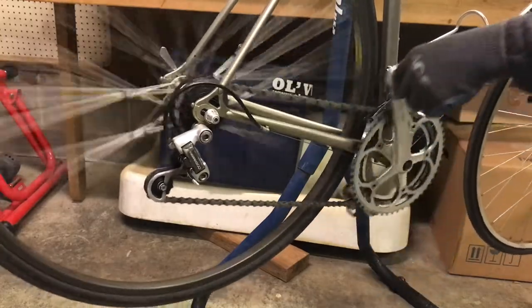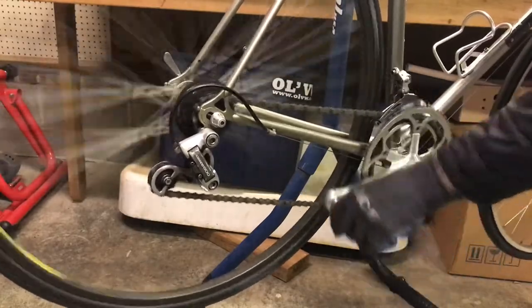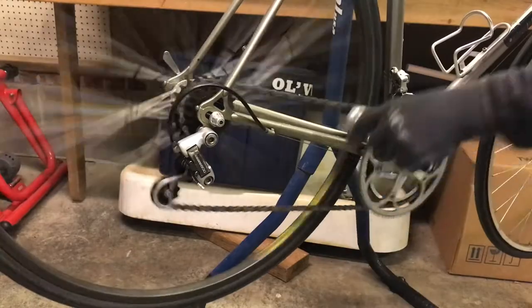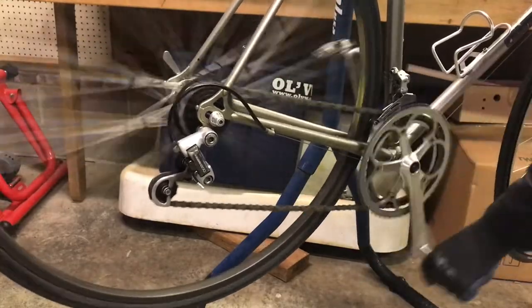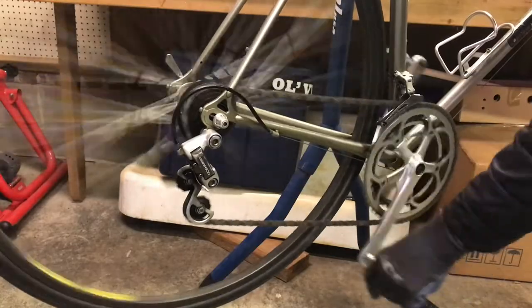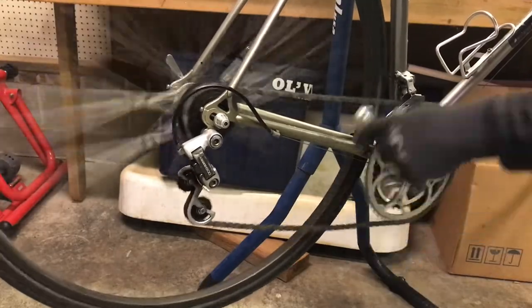It's just great, smooth. The friction shifter is very simple — one of the things I like about this type. See, works well. These parts are nearly 37 years old and still work great.